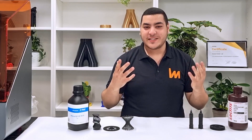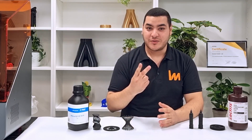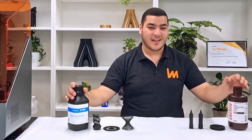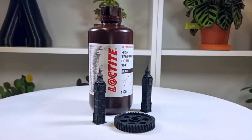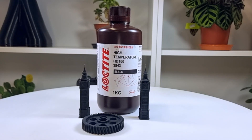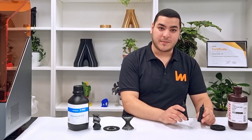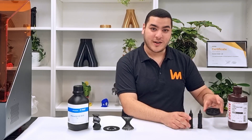To get a wider experience using the INXPIRE 2, we tried printing using both BASF and Loctite resins. First, we have Loctite 3843 black, and as you can see, I printed two bird figurines and one mechanical gear.